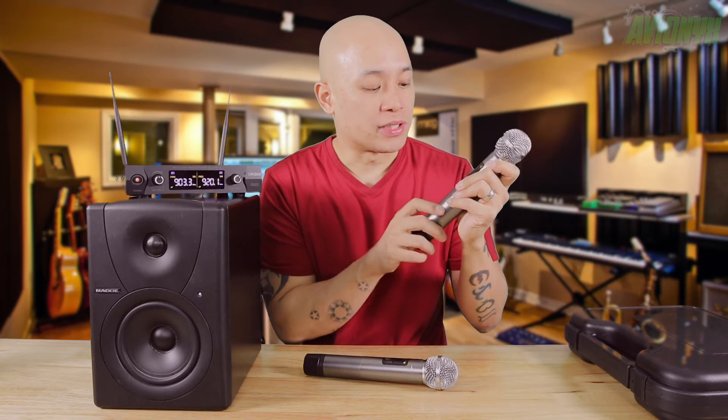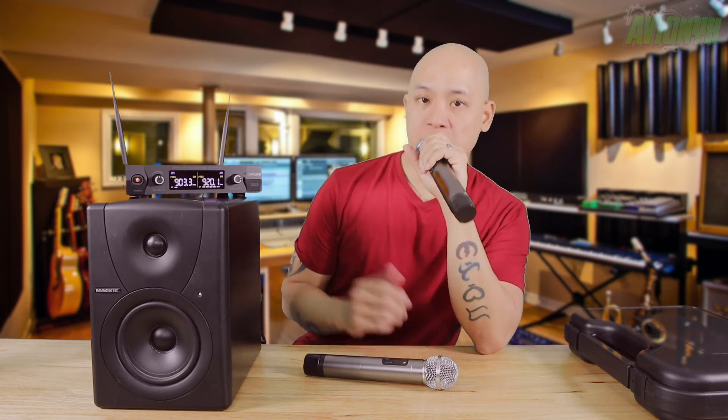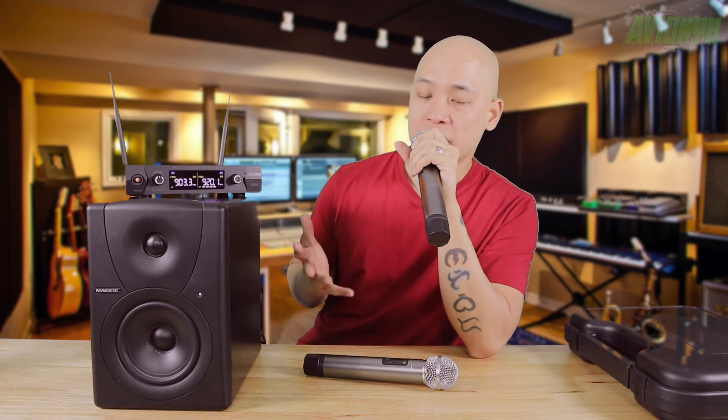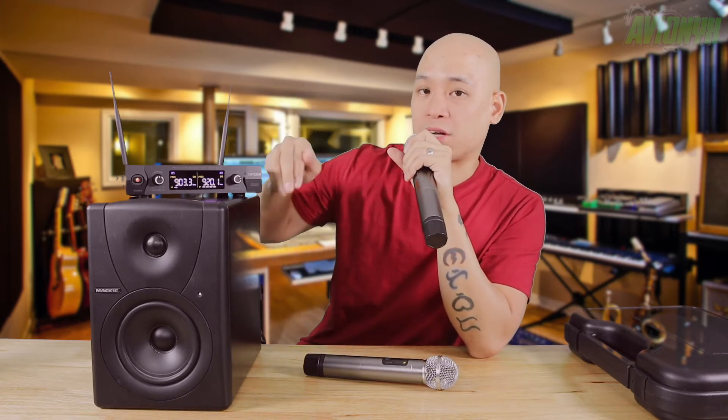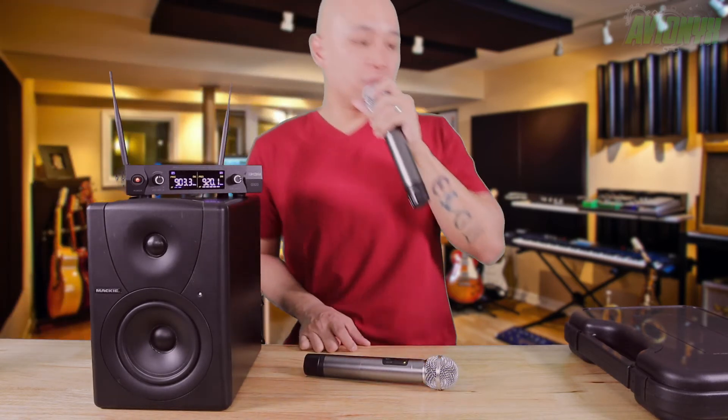Adjusting the volumes, I'll step away from the table and go to the other room so you can hear the sound coming out of the speaker. Test, test, test — mic check, mic check. That's the sound quality of the GoodHolo dual microphone set. I really like the sound — everything is nice and easy to use.